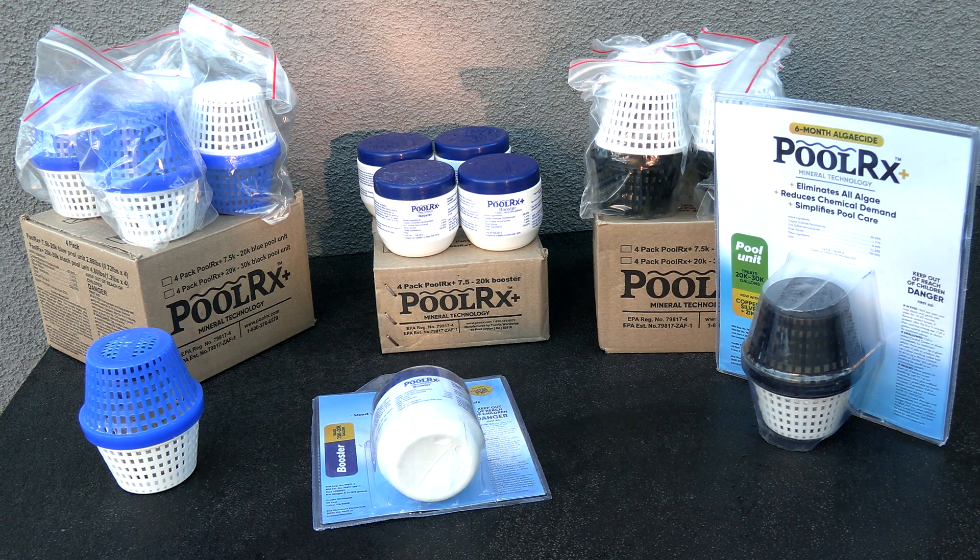One thing you're going to notice when using the Polar X Plus is that you're using a lot less chlorine in your pool. You may even reduce your chlorine usage up to 50 percent, and with the high price of chlorine in today's market, Polar X is a great way to save money on your pool care.